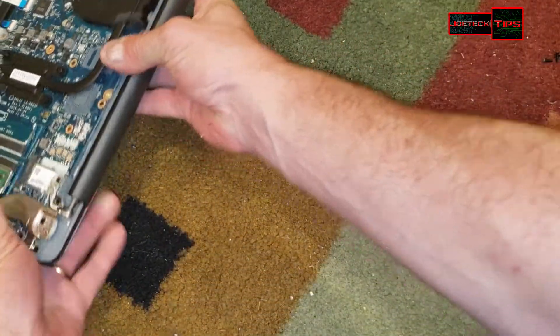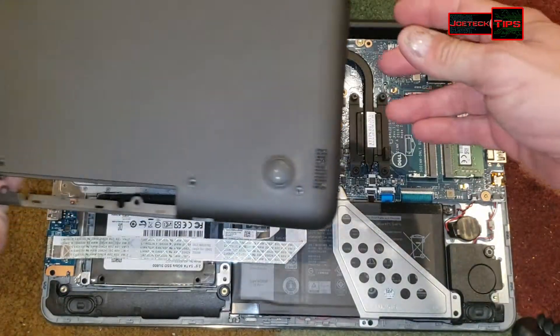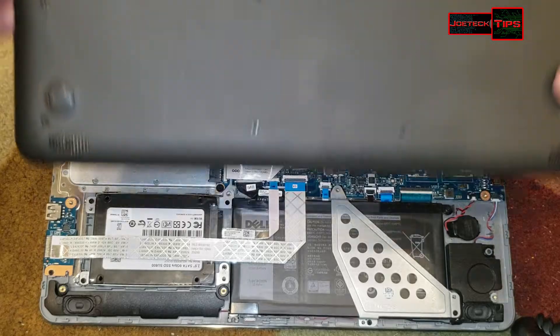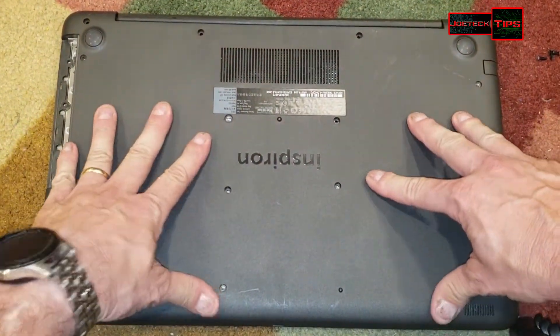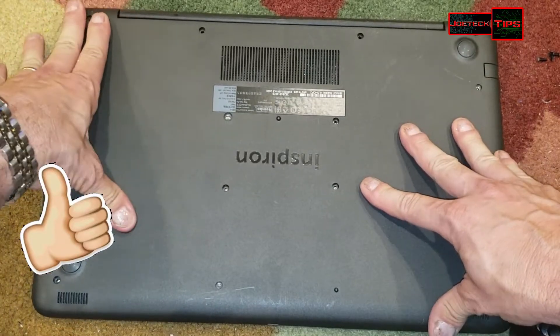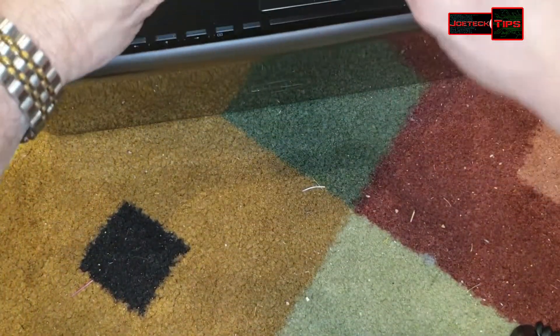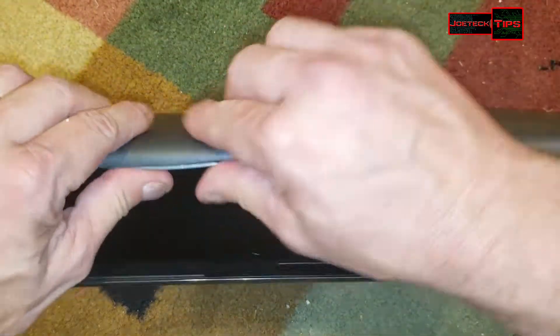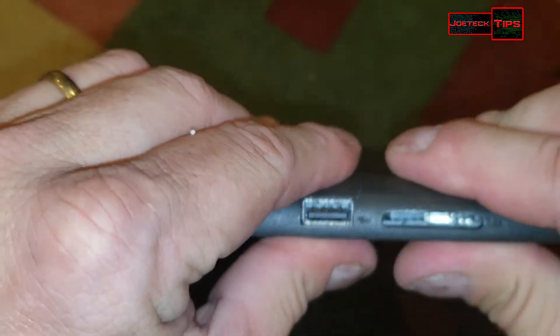Putting this back together again is relatively straightforward — literally just place it on and snap it down. Make sure everything snaps into place all the way around every edge.